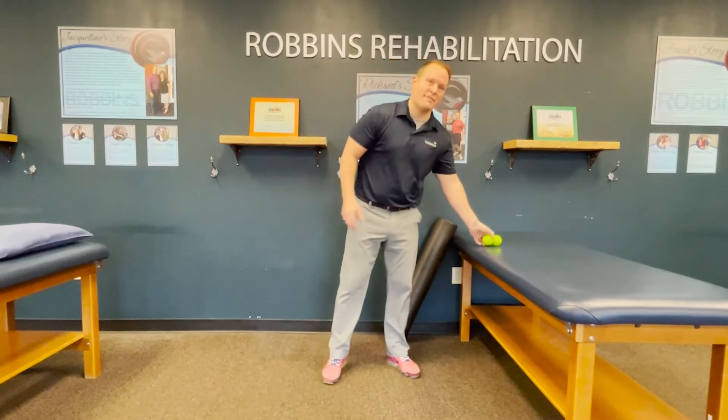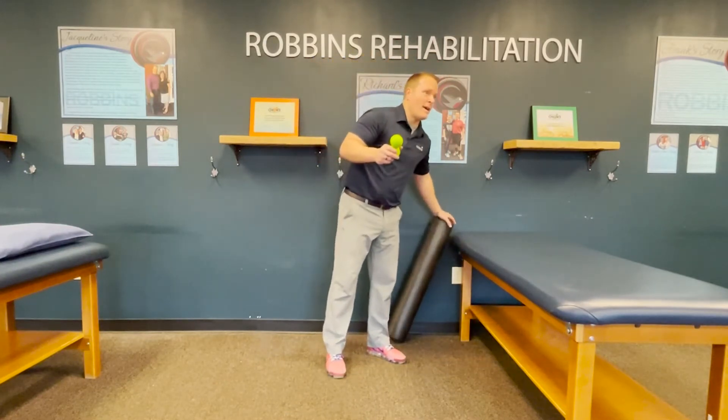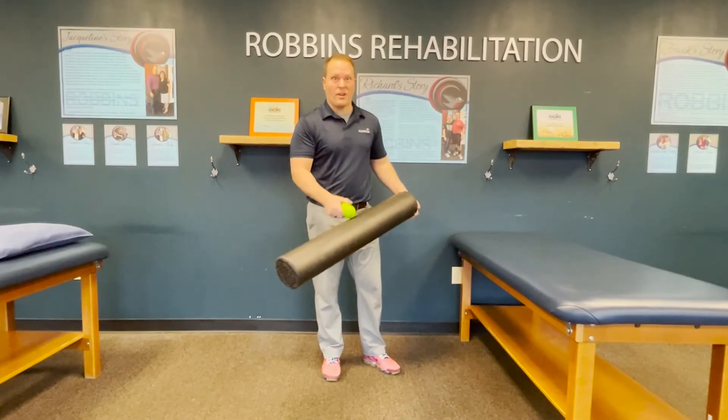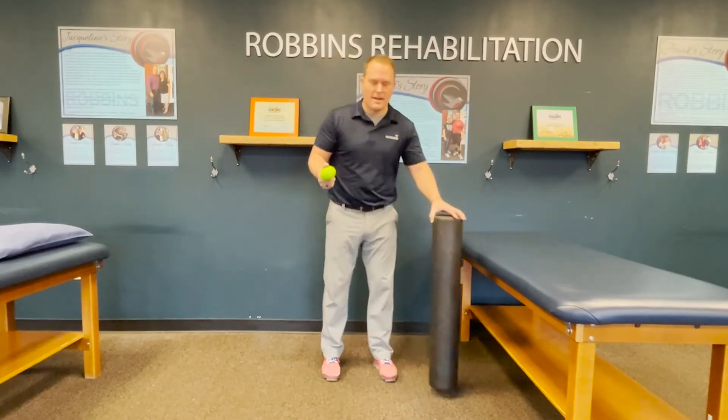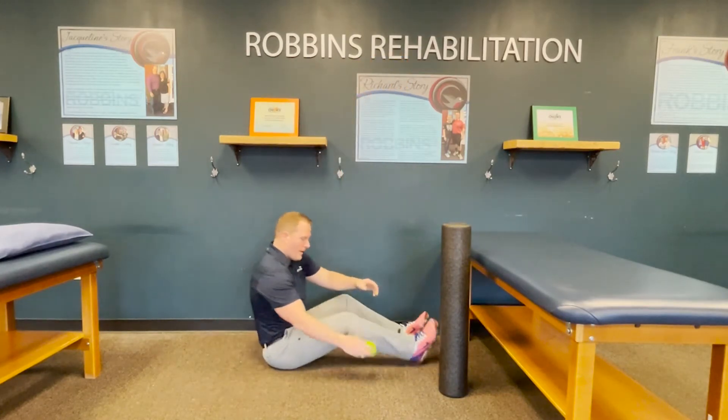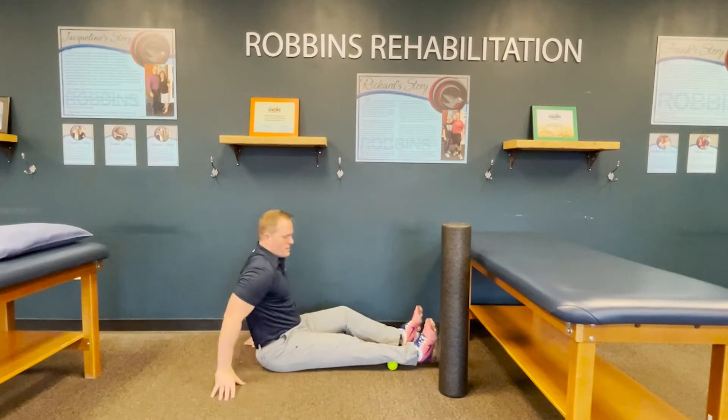The first thing we're going to do is soft tissue work on the muscles in the back of the leg — your calves. If you have at home these double lacrosse balls, we use them in the clinic a lot. If you've got a foam roller, or even a water bottle, something you can use to put pressure on the tissue in the back of the calf, it's going to help make your mobility work that much more successful.